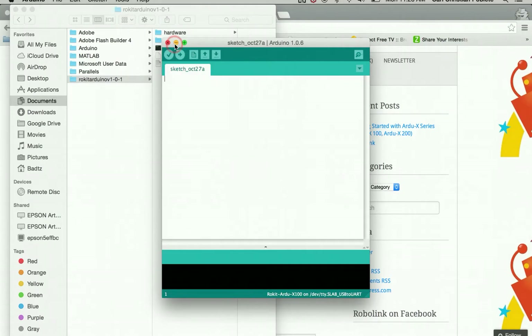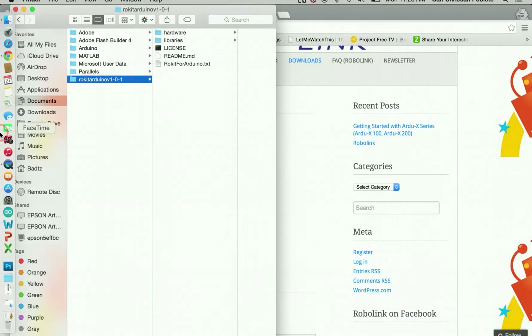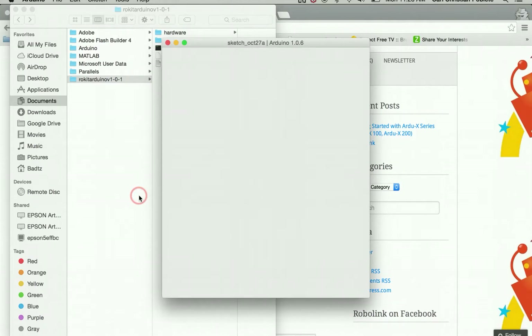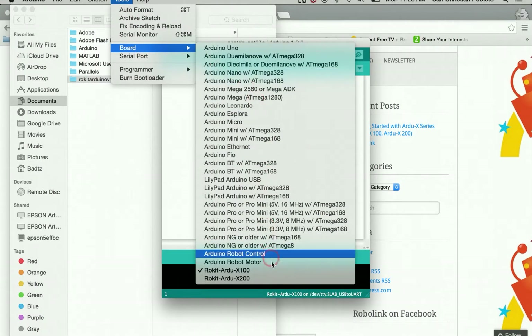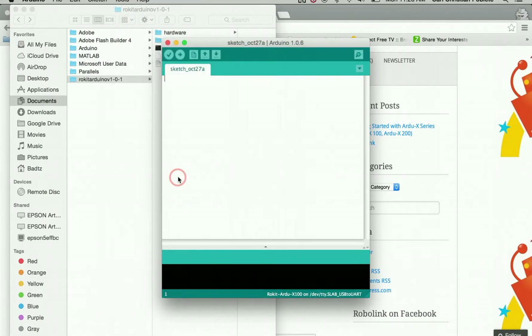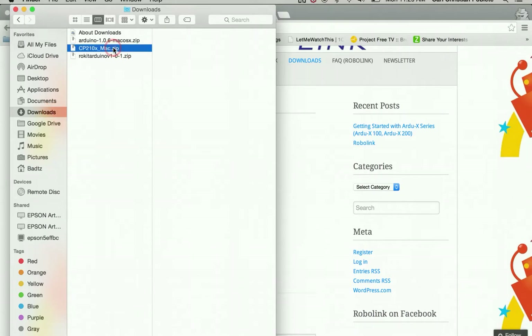After pressing OK, exit out of Arduino. When you reopen it, you should now be able to see the R2X port — you can see the R2X 100 and 200 listed. Next, you're going to install the Arduino drivers.